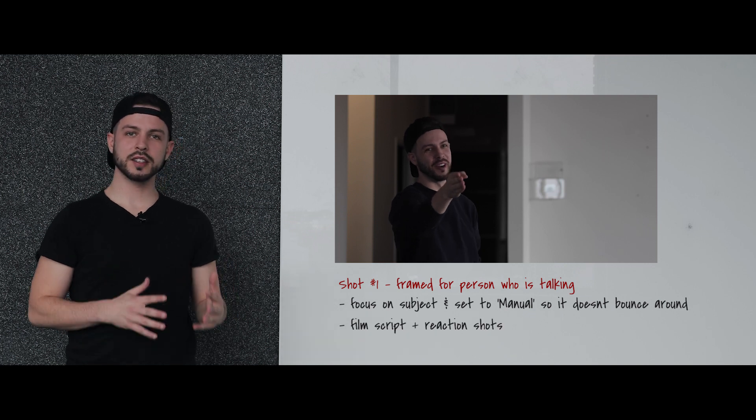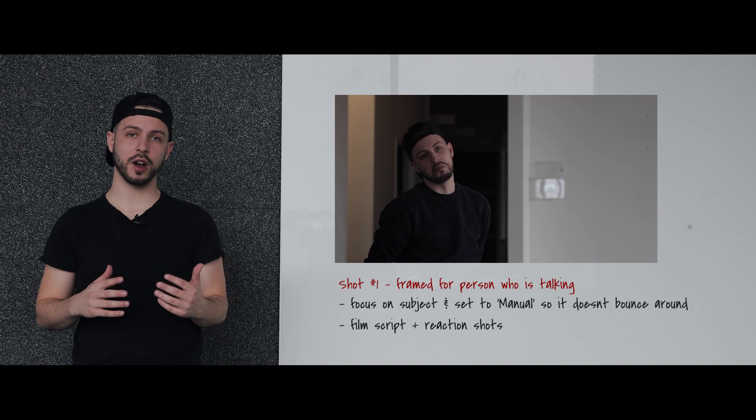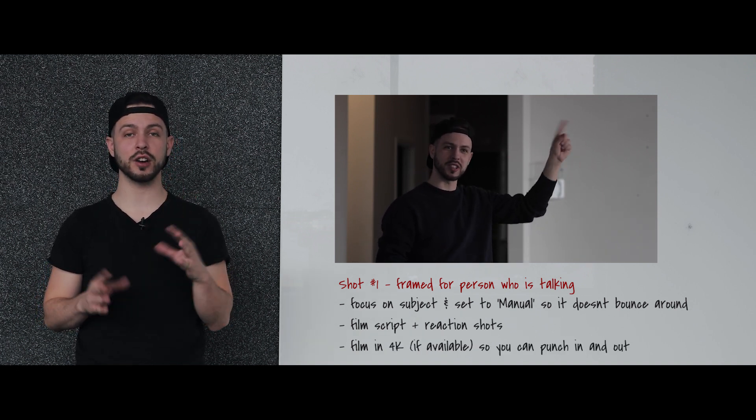Film this person's script as well as some reaction shots — that's going to be important so you can cut back and forth depending on how you want to edit it. Also, remember to film it in 4K so you can punch in and out if you're doing a 1080p sequence.